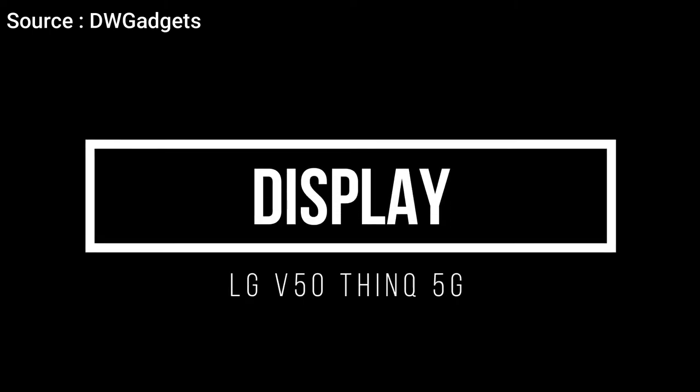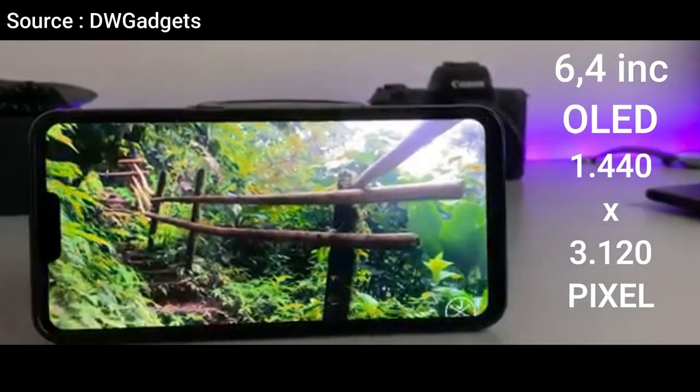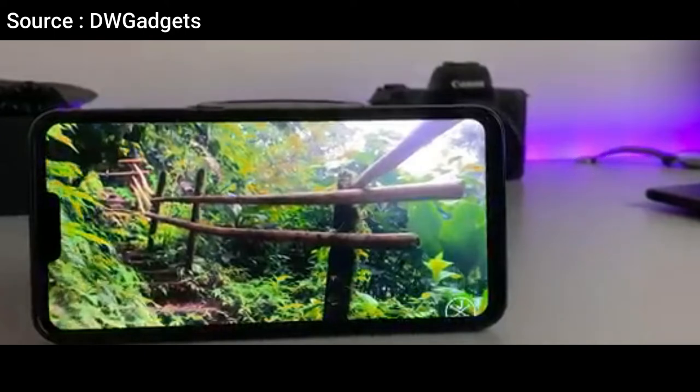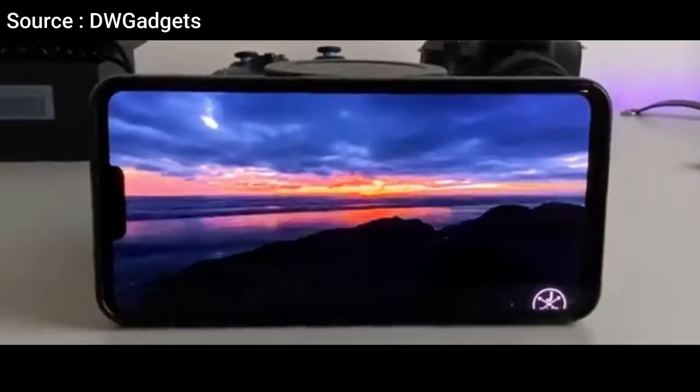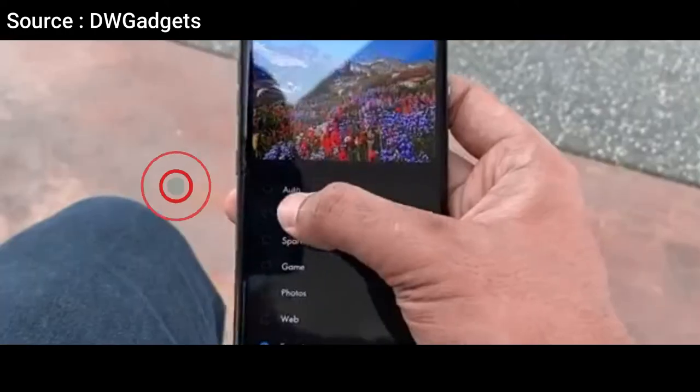Moving to the screen section, it features a 6.4-inch OLED panel with a resolution of 1440x3120 pixels, or 2K, and an aspect ratio of 19.5:9, with support for HDR10 — which is very convenient for enjoying various content of your choice.